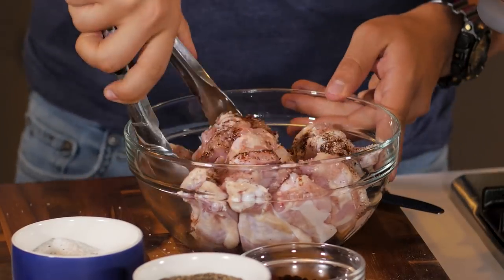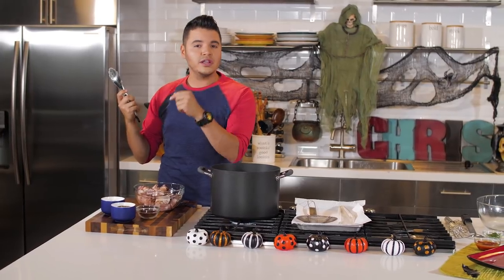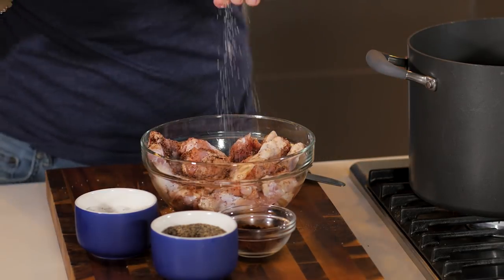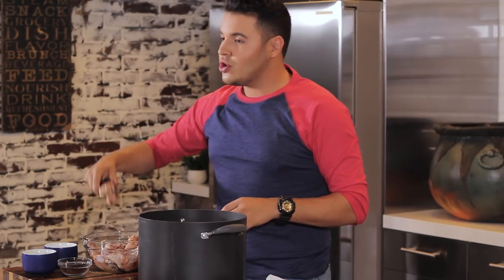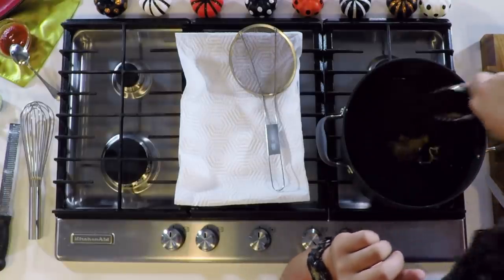We're going to make sure we toss our chicken wings. If you touch the chicken, make sure you wash your hands — the chicken police is out there to find you! So we're going to keep mixing this. When it's fully mixed, we want to make sure it's nicely seasoned with everything — the salt, the black pepper, the chili powder. We're going to test our oil at 375 degrees, and we want to hear that sizzle.